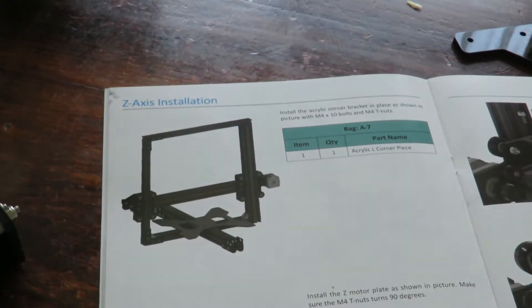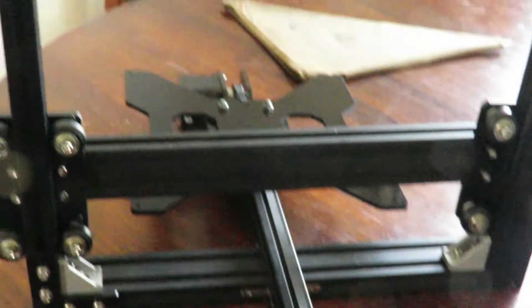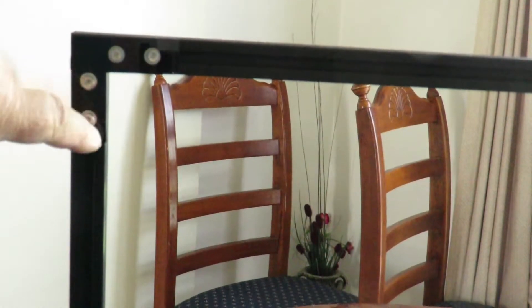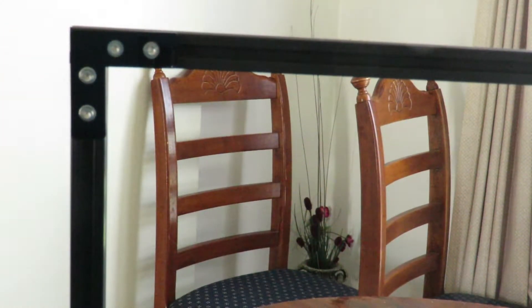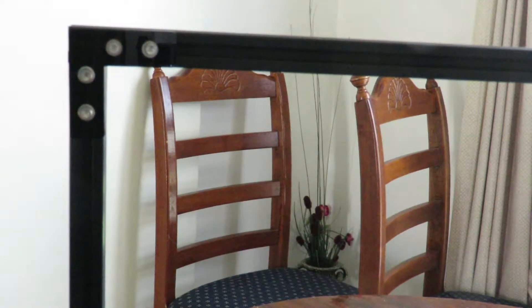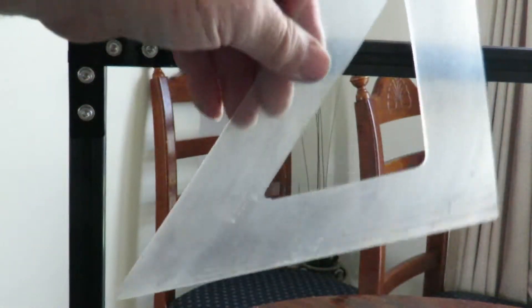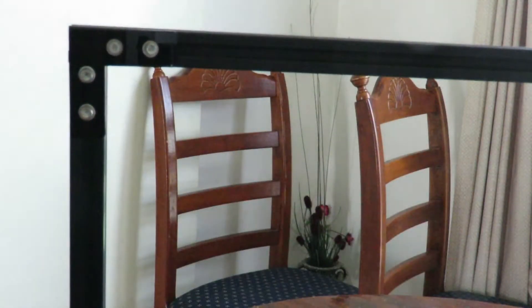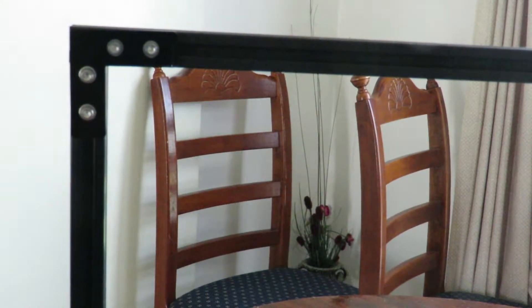Anyway, I've done it and I'm happy with it. Continuing on, installing the acrylic corner bracket — there it is, sitting in position. Before I go too much further I'll be squaring it up using an old set square from years ago, which will make it absolutely perfect for printing. Little steps along the way make a big difference in the final result.